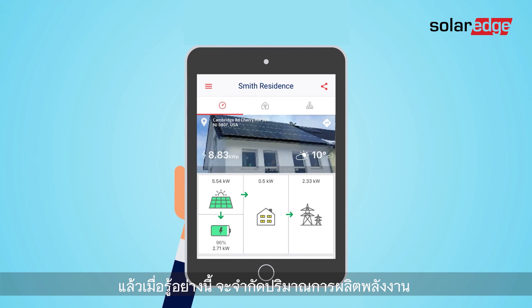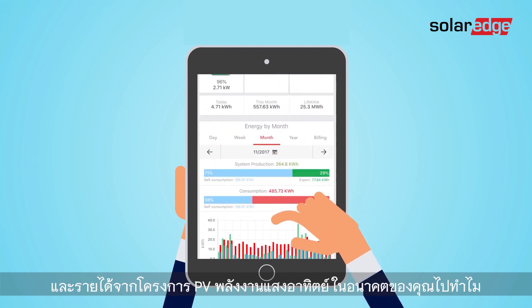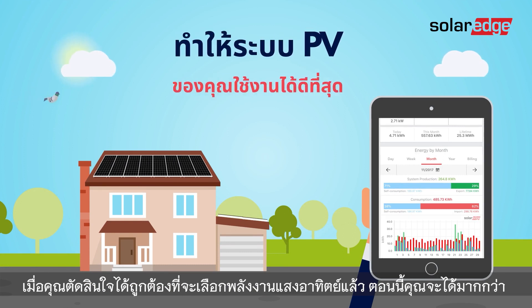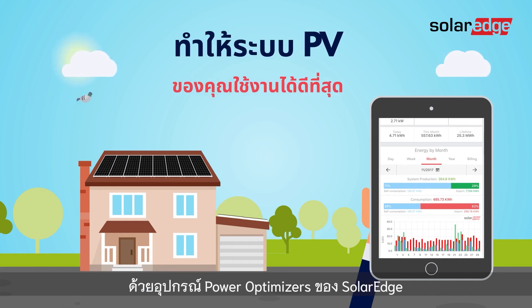So why limit the energy production and revenue of your future PV projects? You made a great decision going solar. Now make it ideal with SolarEdge's power optimizers.